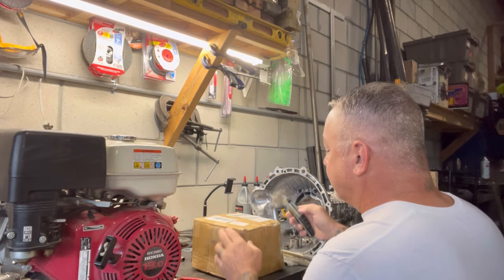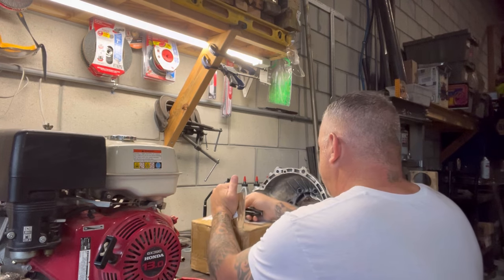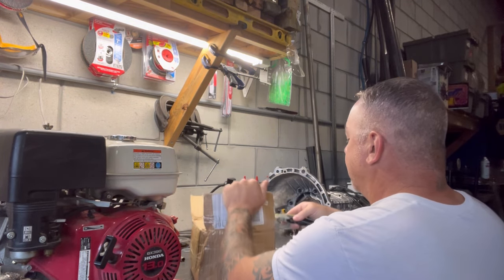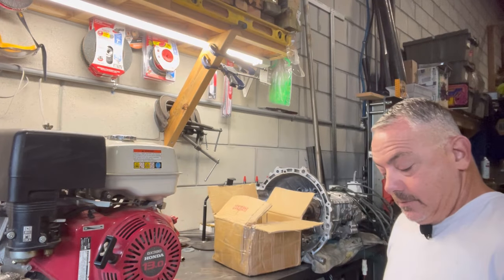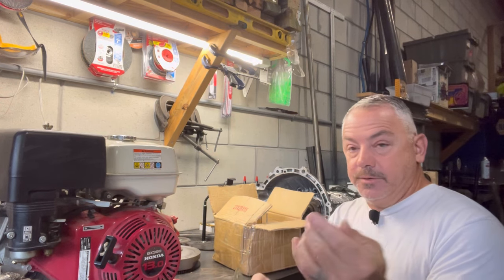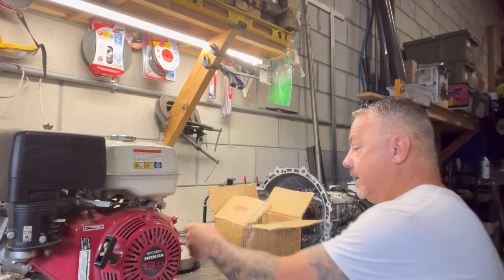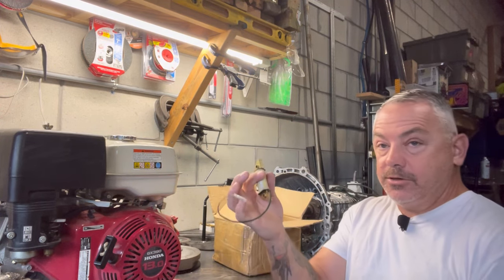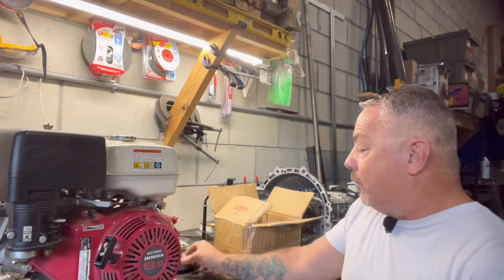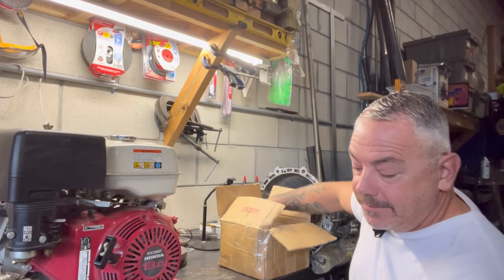So we're going to open up this box — I haven't opened it yet. There should be inside of here a starter, a key switch, and a flywheel. Got our flywheel. It came with a key which you're not going to use, a little bracket, tie, tie back, charging coil, some hardware. I'll leave a link in the description on where I purchased this from. It was pretty cheap — about 75 bucks.